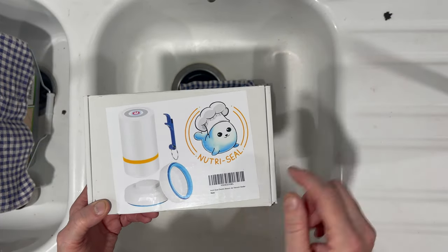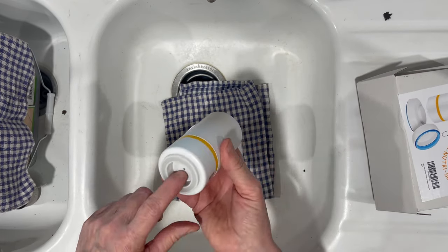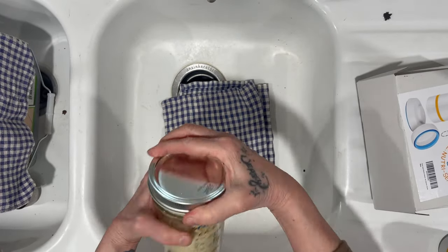I like to use my food saver extension to remove all the air from the breadcrumbs container. Just make sure the rim and lid are clean. I usually do it about 15 to 20 seconds and it's good to go.